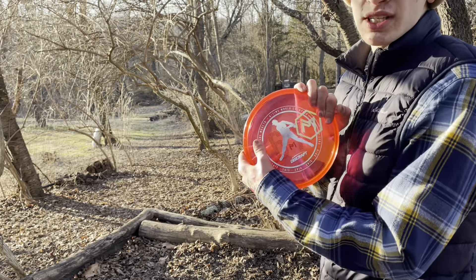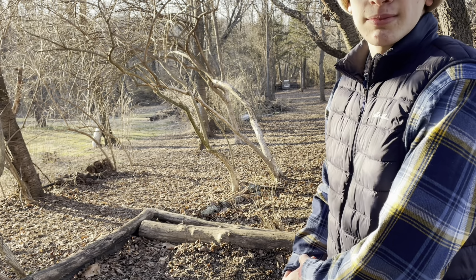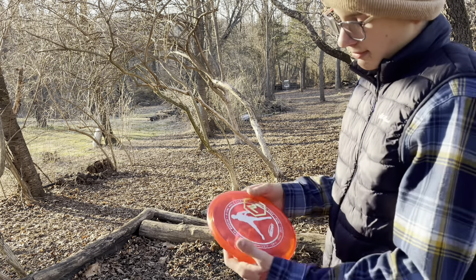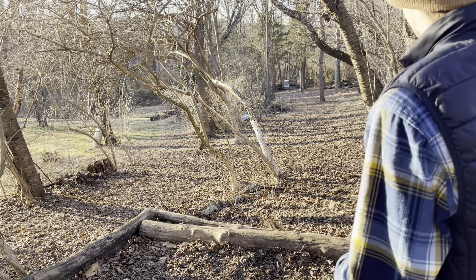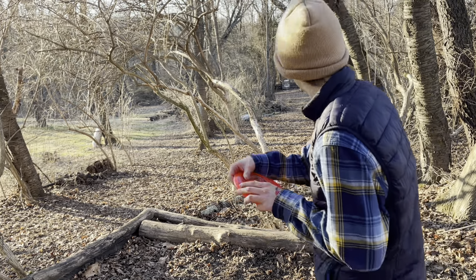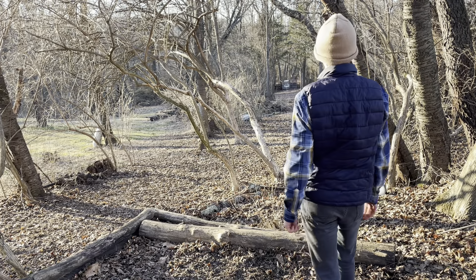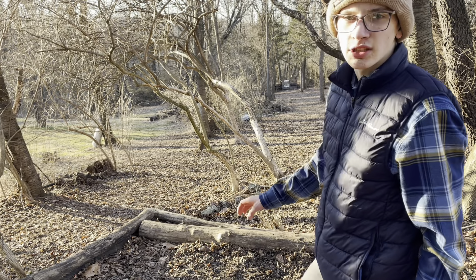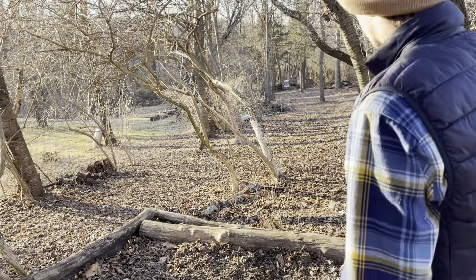I'm going to go with the Crystal. Most of these Lunas I'm going to throw basically the same since they are just premium plastic — they're all different plastics but they throw realistically the same. This one is going to throw pretty much like the previous Luna. Basically what I did there is I threw that one a little bit nose up — that's all that happened. I just threw it nose up and it was a pretty errant shot.